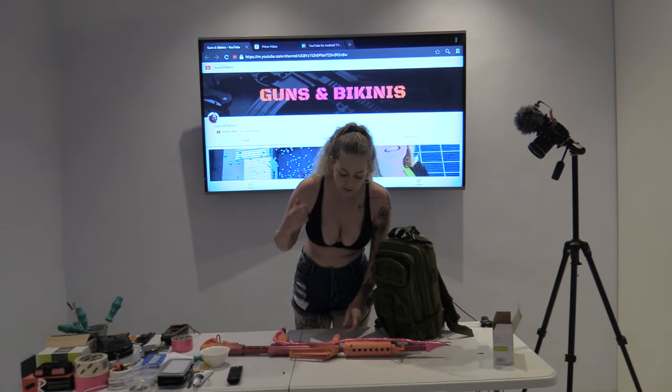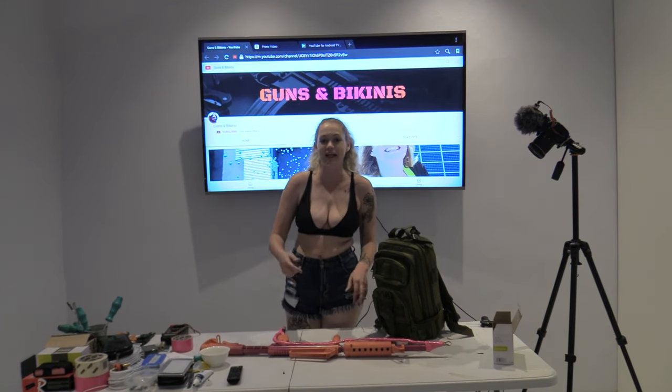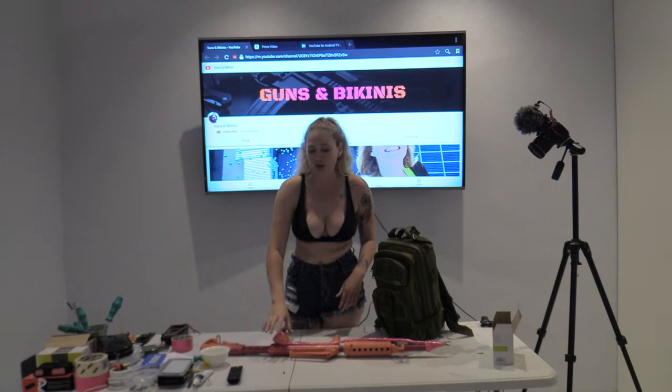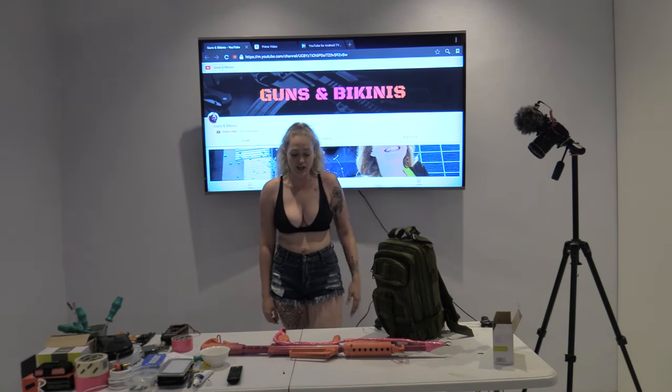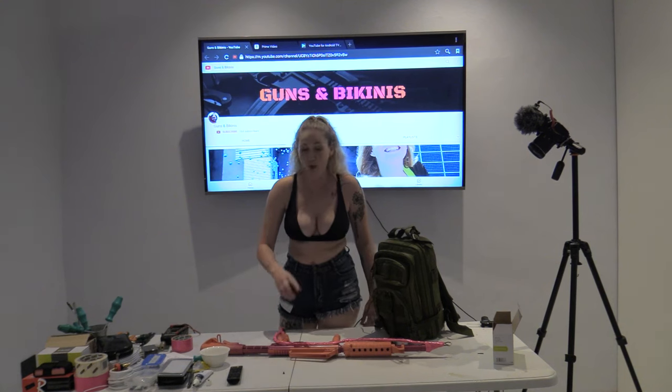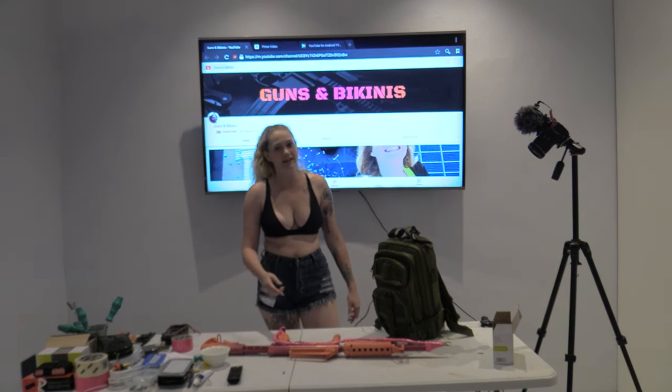My subscribers are slowly growing but it's a little bit slow for my taste, so hit that subscribe button and let me know what you want to see. You can also leave in the comments what you'd like me to shoot with this flamethrower. And if you guys want to build your own, by all means send me a picture — let me know how it goes and if you need any help, we're here.